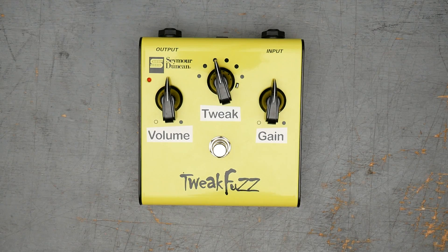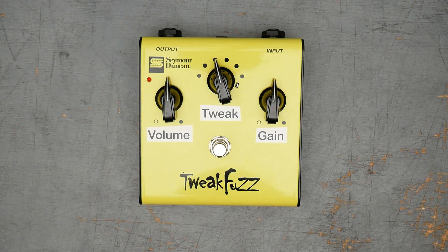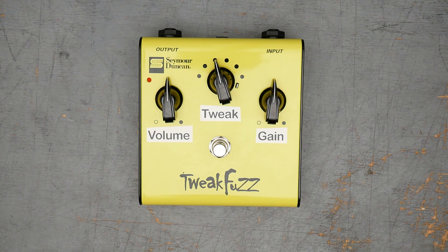Seymour Duncan Tweak Fuzz. This came out as a line of pedals — there's a handful of them from Seymour Duncan. Seymour Duncan hasn't had a ton of guitar pedals over the years. I know they have some digital pedals now, and these analog pedals were out in the early 2000s, I believe.